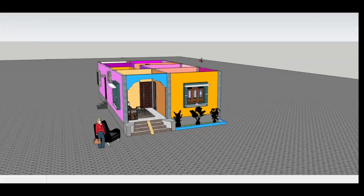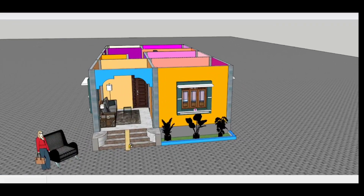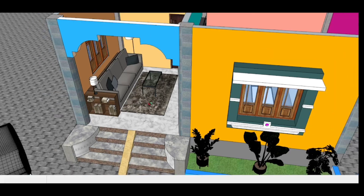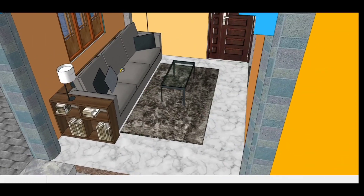We are talking about the details of this house plan. As you can see here, I have a sitting arrangement with a sofa set.